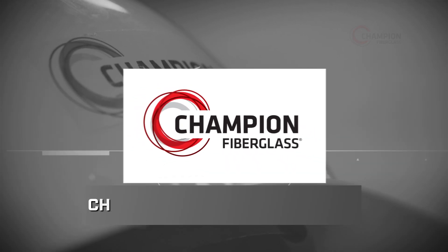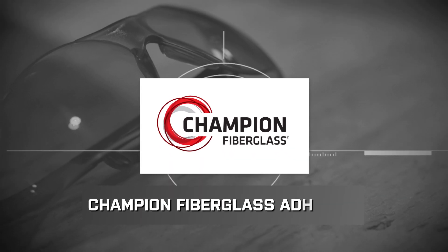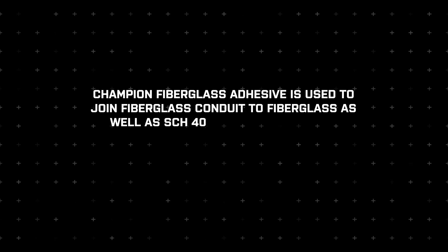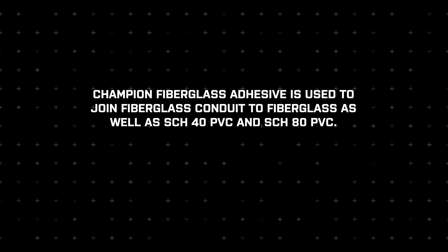In this Champion instructional video, we're going to demonstrate how to use Champion Fiberglass Adhesive to join conduit. Champion Fiberglass Adhesive is used to join fiberglass conduit to fiberglass as well as schedule 40 PVC and schedule 80 PVC.